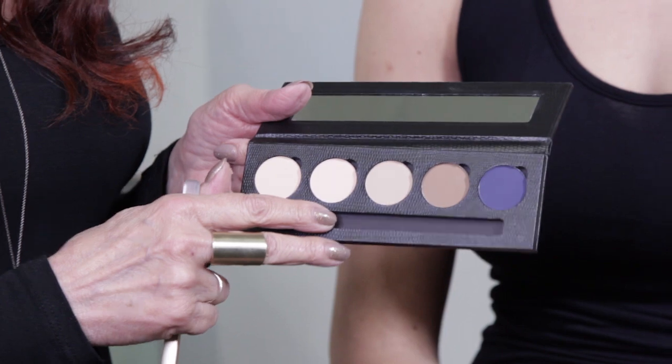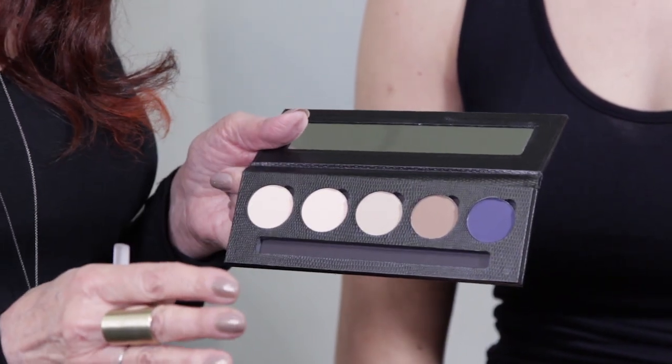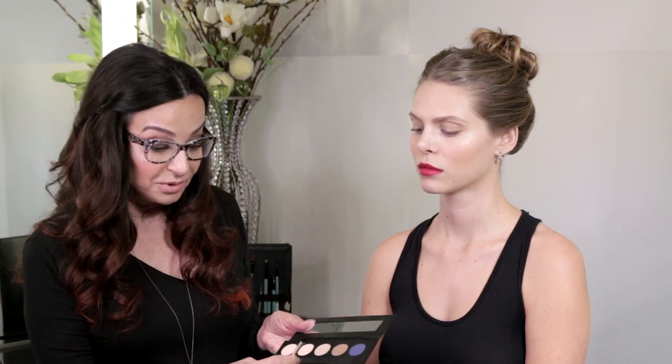Hi my Senanistas, Eugenia Weston here, founder and creative director of Sena Cosmetics. Today I want to show you the eyeshadow palette that I have created for you with your most favorite nudes. These are your essential bare beauties, your everyday go-to colors, and they come in this chic magnetic palette so that when you use your favorite color you can replace it very easily. It also comes with a natural hair brush that is going to apply these absolutely perfectly.